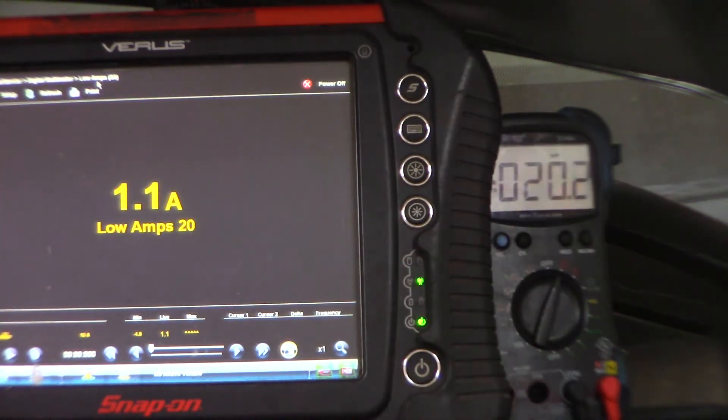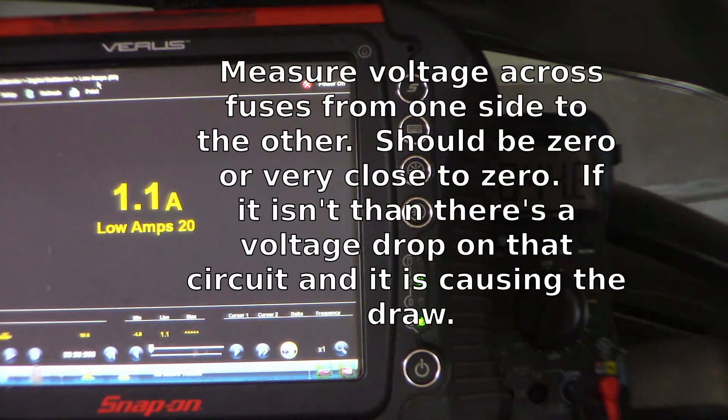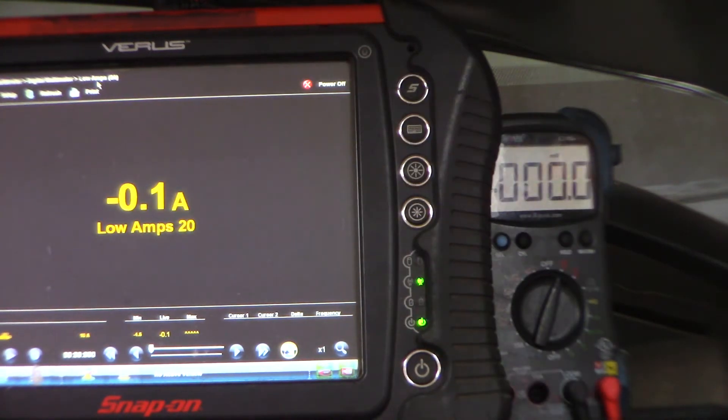I'm going to let it cycle again — go back to 0.1 amps — and I'm going to go across the fuse here. Watch what happens. We're basically at no draw right now. My voltmeter on the blue one is at basically 0 millivolts. I'm going to hold it on that fuse until it draws again and watch what happens to my millivolt reading. There it goes — and there goes my millivolts: 1.4 millivolts when it comes up. So it's on this circuit. It's M12 — I've got to look up what that is.